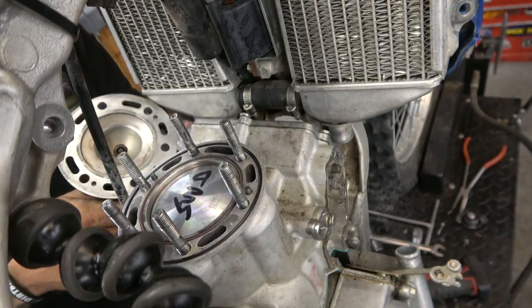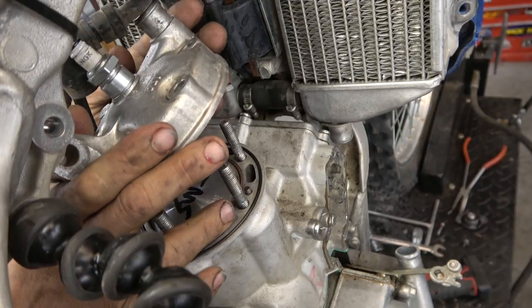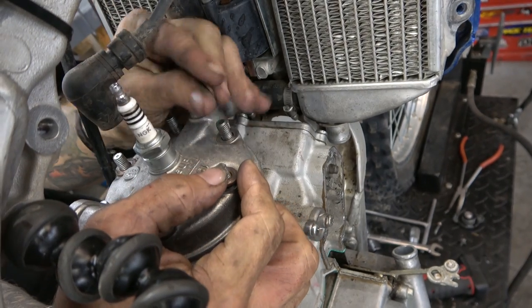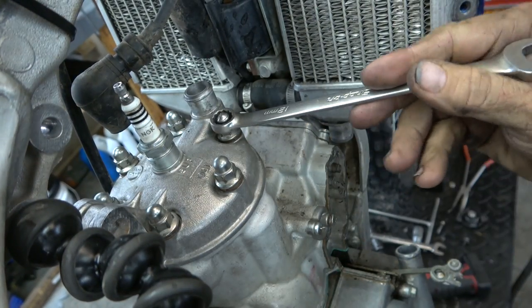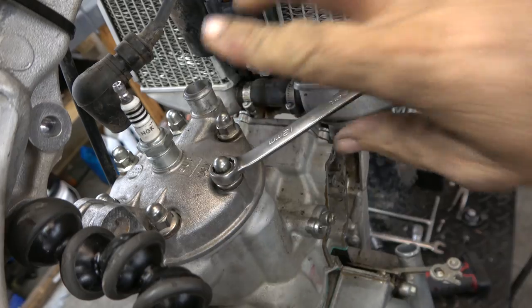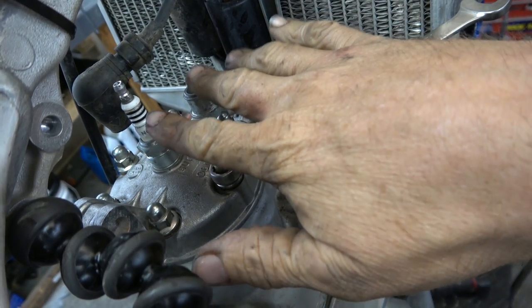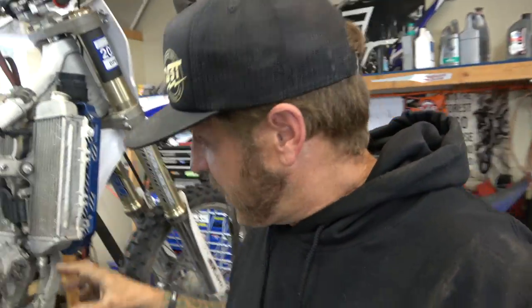Got our head all cleaned up. I'll be putting a new spark plug in it but the old one will keep that hole clean for now. I treat these head nuts just like the base nuts — I don't torque them, I just do a crisscross pattern and get them nice and tight. Since there's nothing spinning up here like cams or valves, it just needs to be pretty flat and not leak.